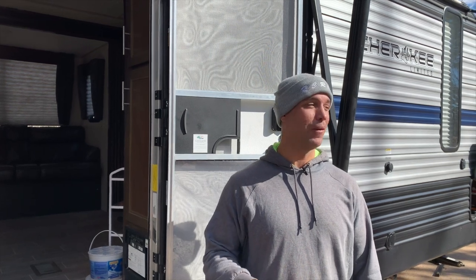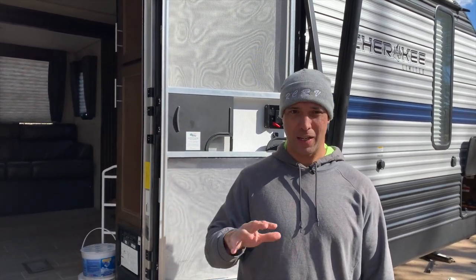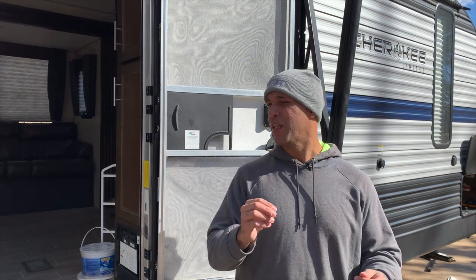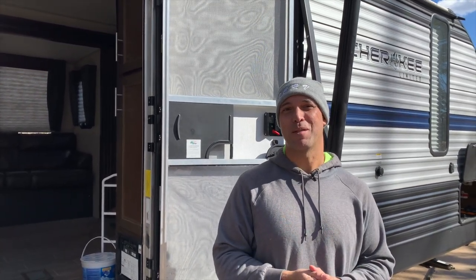Now our camper has been successfully winterized. It may be my OCD, but for my peace of mind, I like to go back through every single valve and open them and let the air run just a little bit. You typically don't get any water — just a little bit of mist spray — but I do it in case any small water bubbles have settled in the line. I can sometimes get a little bit more out. I'm not sure if this step is required, but it's something I do for peace of mind. After that, we're going to get our antifreeze and fill all the P-traps.